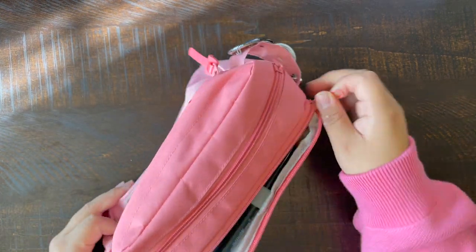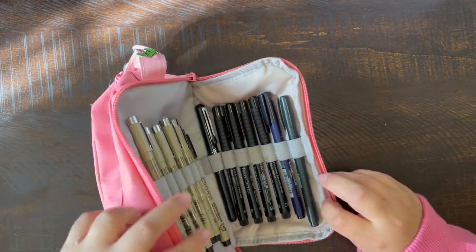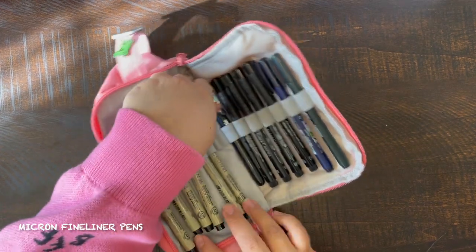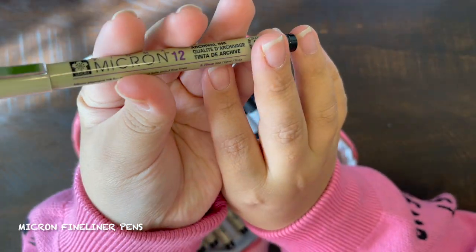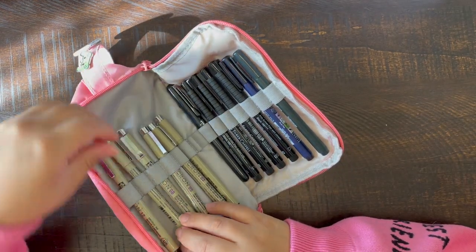Moving on to my favorite part — this is where I keep all of my pens. These are Micron fineliner pens. They come in sizes 12, 10, 0.8, 0.5, 0.3, and 0.1. I use these to line every sketch that I do, or I also use them for bullet journaling, which you guys will see in my next video.